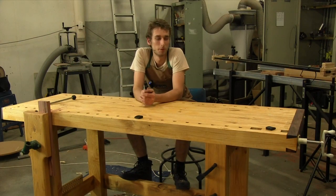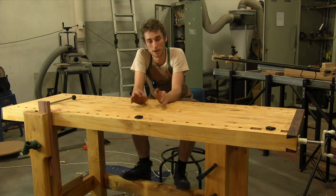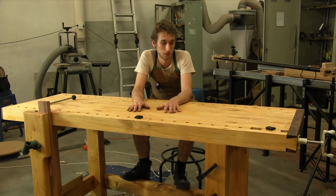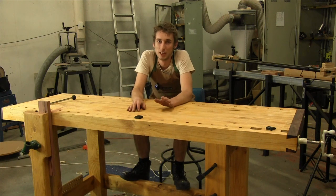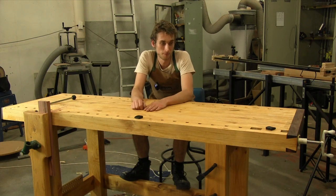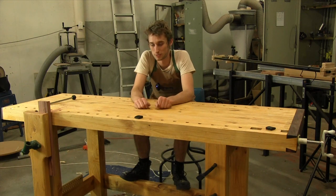Hopefully that's given you an idea of what these workbenches are capable of straight away. Of course, with the use of jigs and fixtures that you make to work with your bench it becomes a whole different ball game — but that's for you to go out and experiment with and find what works for you, because we've done the hard work and now it's up to you to figure out what works best with a bench like this.